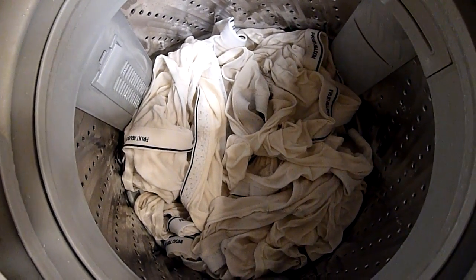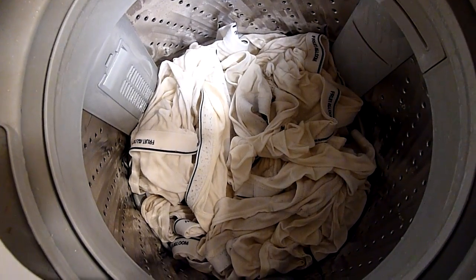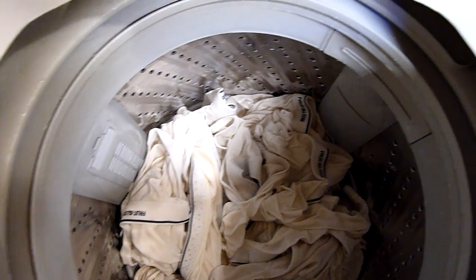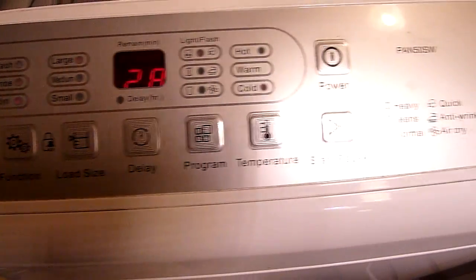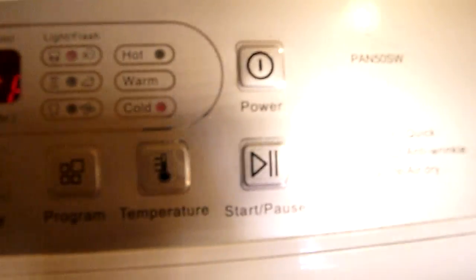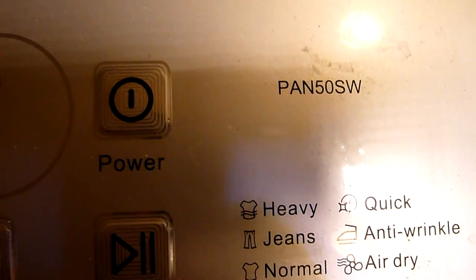This will save you a lot of trips to the laundromat. I haven't been to the laundromat in many months because this portable Panda washer takes care of most, if not all, of my washing needs. Now this is the older model — that's the Panda 50 SW.